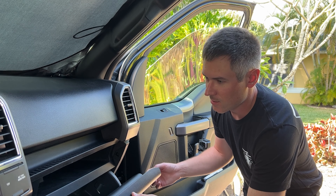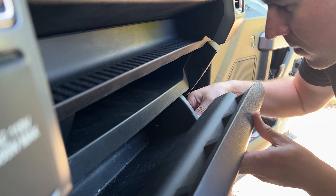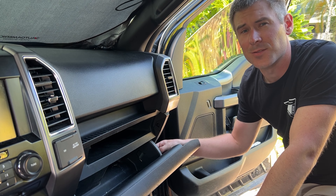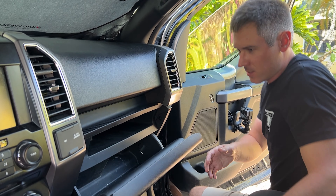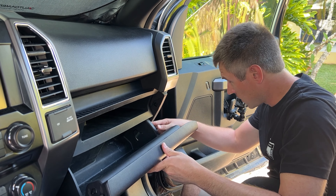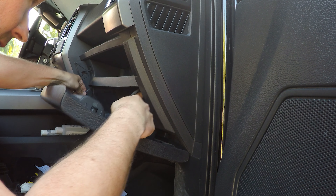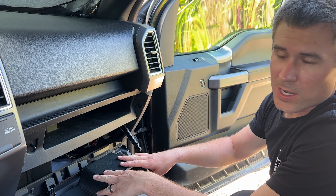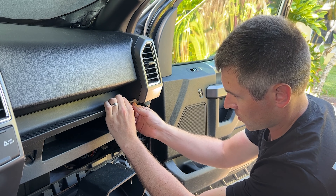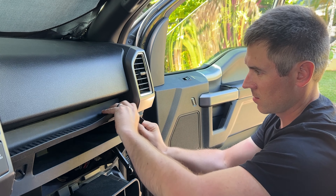Now that the glove box is cleared out, we're going to release the detent on the outside — this is what keeps it from falling out. Lift it up slightly, then pull the detent back; there's a hole and it will release. On the other side, compress the detent and pull it out. Then pinch the sides together on the inside and it will allow the glove box to drop down completely, giving us more access.